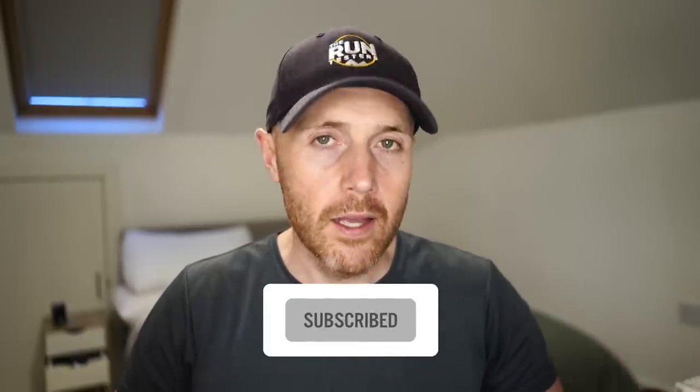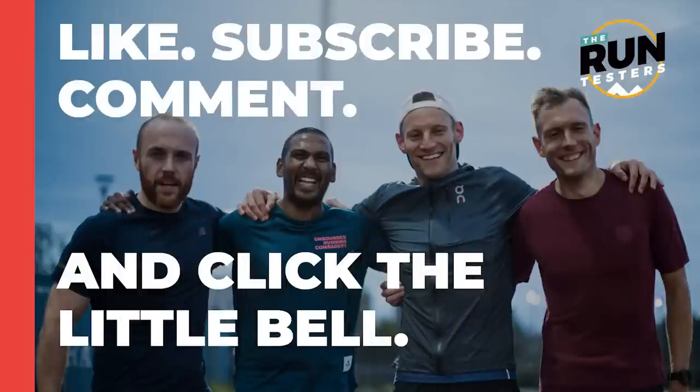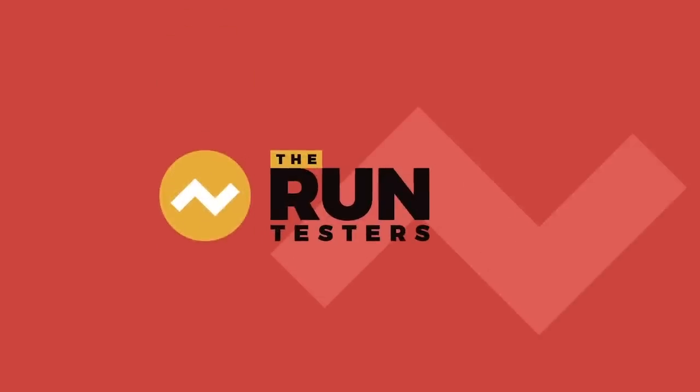Thanks a lot for watching. Don't forget to like and subscribe and click that little bell icon — it really does make a difference. Check the channel out for all the videos we've got from the latest road and trail shoes as well as running headphones and watches. Big thanks to ProDirect for getting us the shoes to test for this video and we'll see you next time.